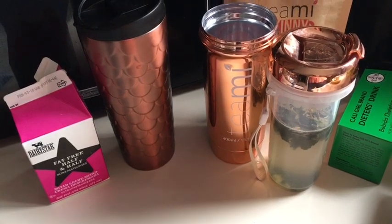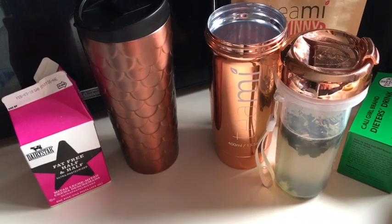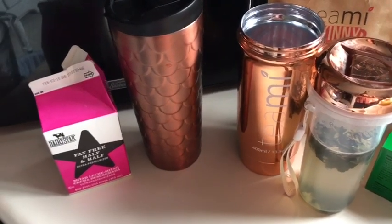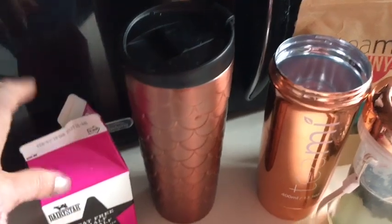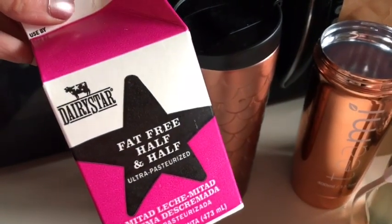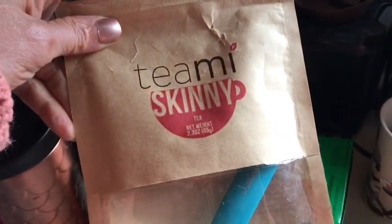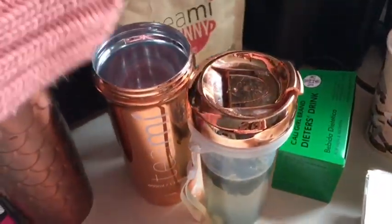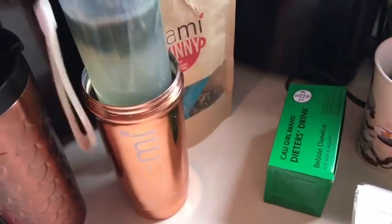Good morning everyone, it is Monday, January 8th, and I am headed back to work for the week. Here's what I'm taking for beverages this morning: zero point coffee with one tablespoon of Dairy Star fat-free half and half for zero smart points. My tea is the Teami Skinny Tea, one teaspoon for zero smart points, and then I also have the juice of a full lime inside as well.